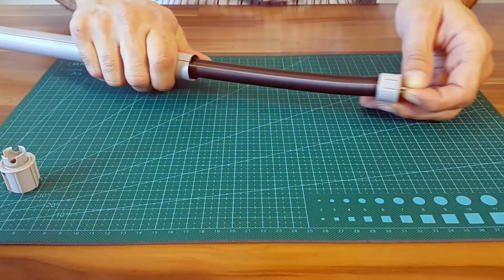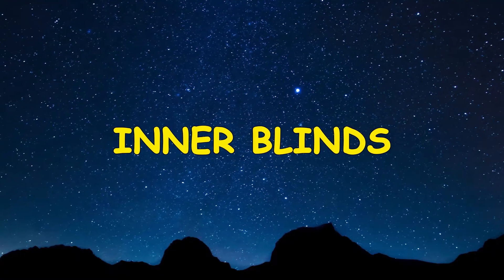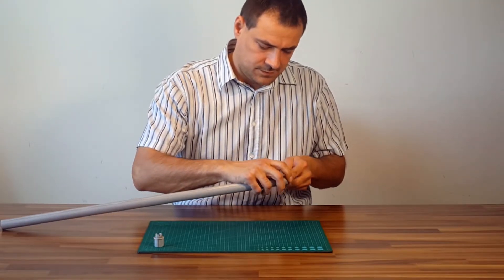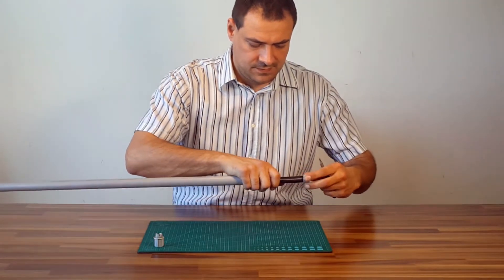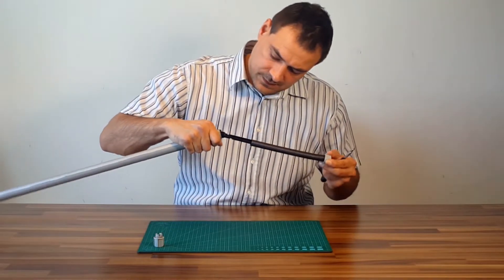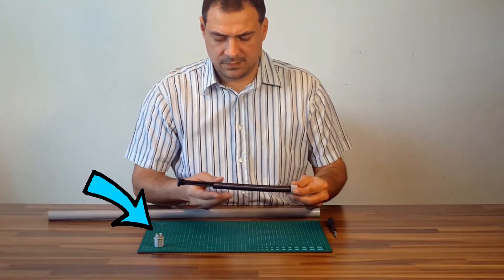I will even reveal a trick on how to simply tension a spring. First, let's start with inner blinds. I have removed the fabric for other reasons. You will need a screwdriver to disassemble the spring, like I do here. The spring is only on one side; on the other side is a dummy plug. You do not have to remove it.